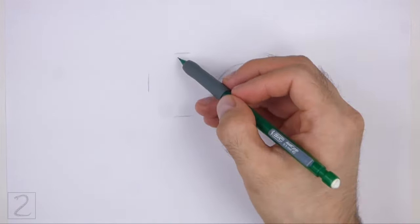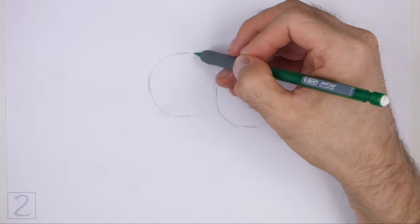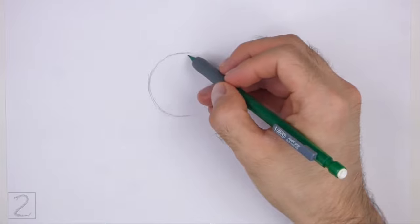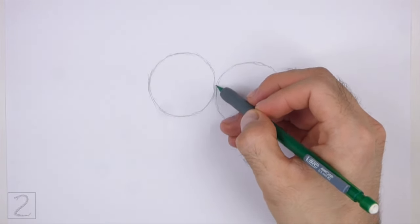To the left, draw another circle as a guide for the back portion of the body. Use the four marks method to draw this circle too. Draw the two circles roughly the same size. Place this circle slightly higher than the first circle.